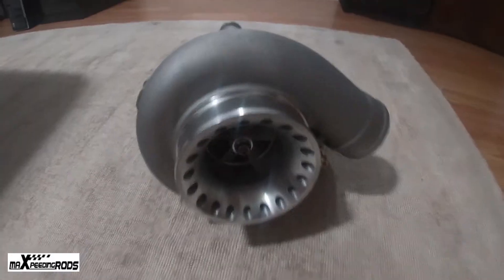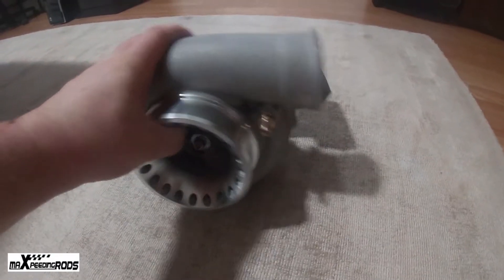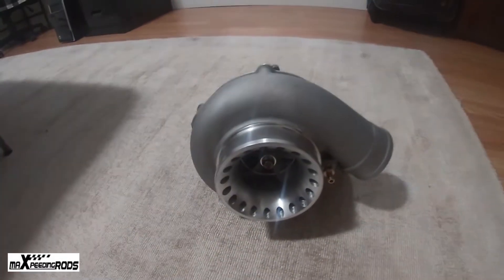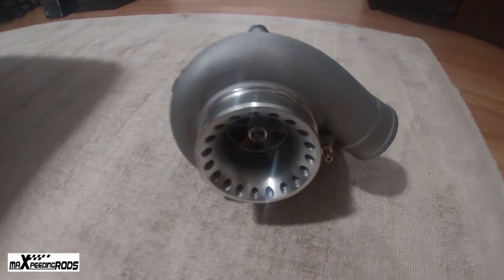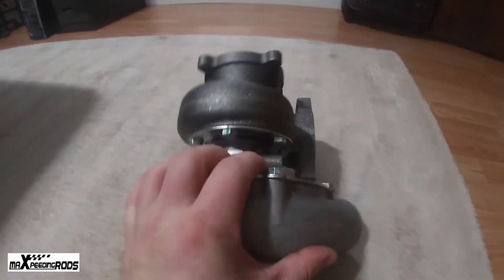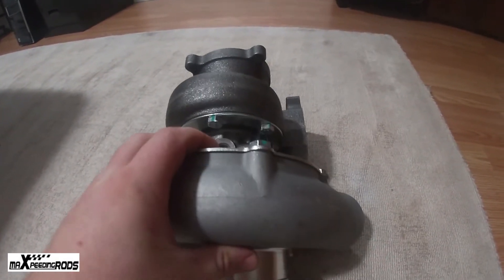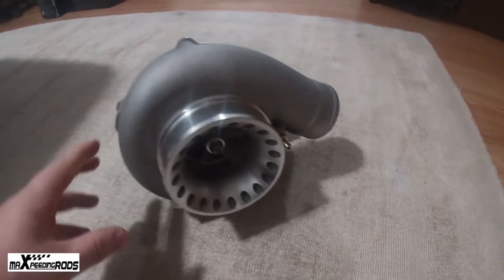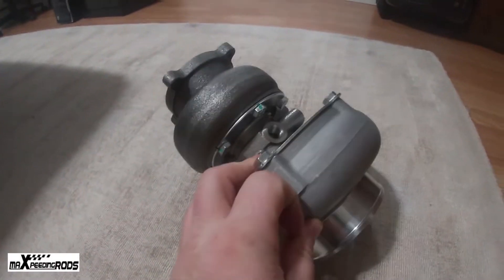This is a water and oil cooled turbo. It is a T3 flange — four bolt flange — so just a regular T3/T4 hybrid kind of thing. This is also an external wastegate turbo, which means it has no internal wastegate, so you're going to need a turbo manifold with an external wastegate flange to control your boost pressure. A lot of people who run this, like Boosted Boys, don't actually hook up the coolant lines, though I might.